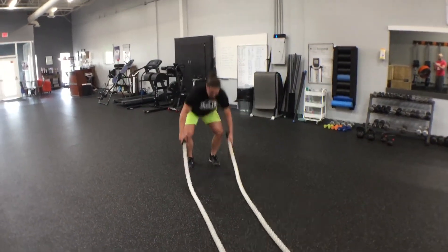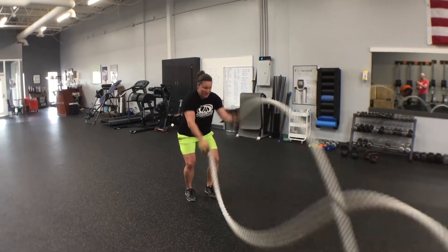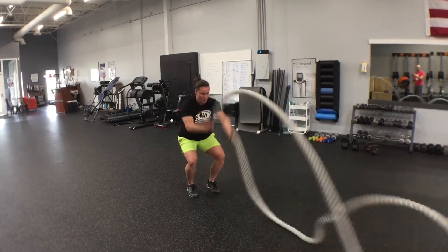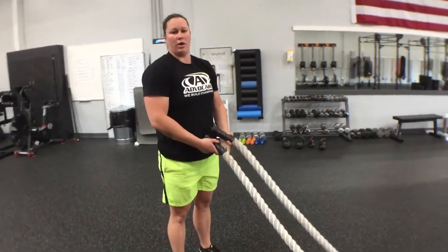First of all, starting out with our double waves. The more that we bend our knees and get down into a squat position, the harder it's going to be on our quads.